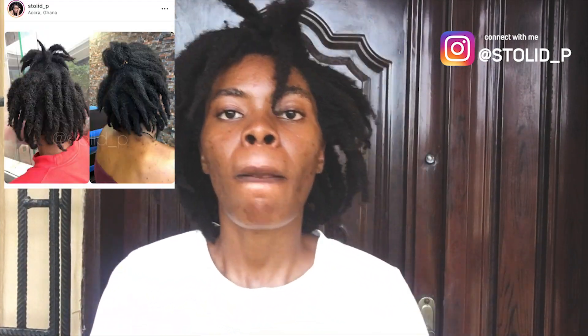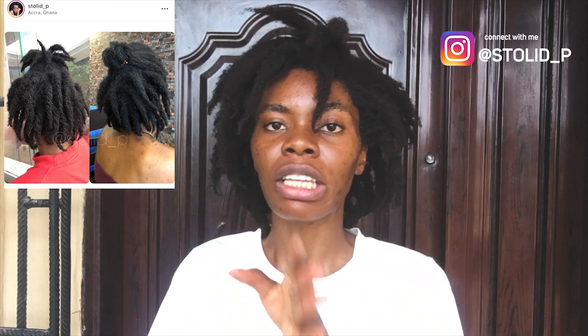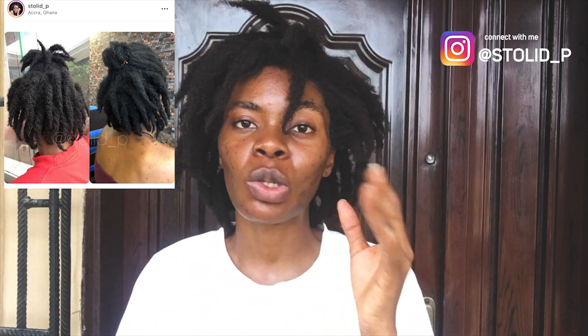Maybe I will insert a picture or something. So you get regular two strand twists, then you leave your twists in. When you leave your twists in, you have to make sure that you wash your hair, moisturize your hair, and oil your scalp — these three things. Make sure you also separate your roots because you don't want your roots to congo. You just want your hair to form single strand locks.